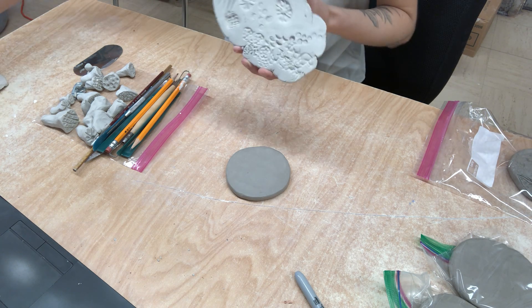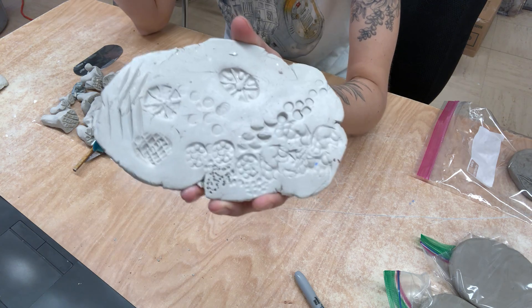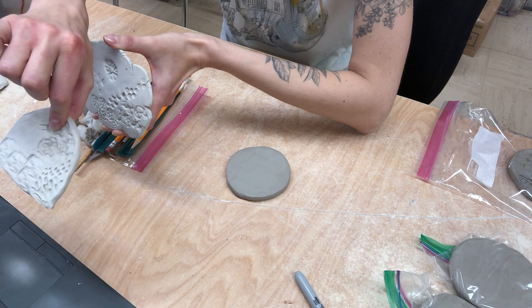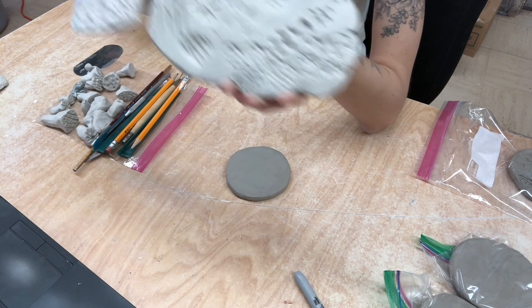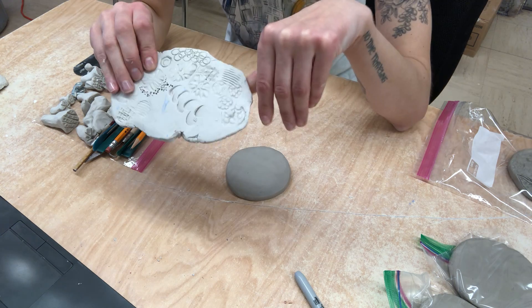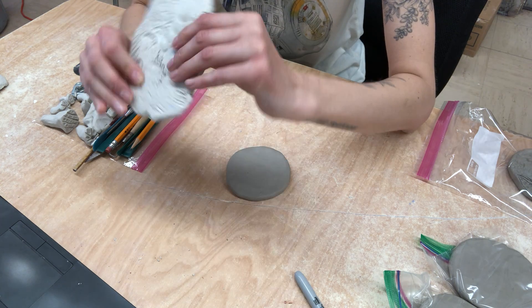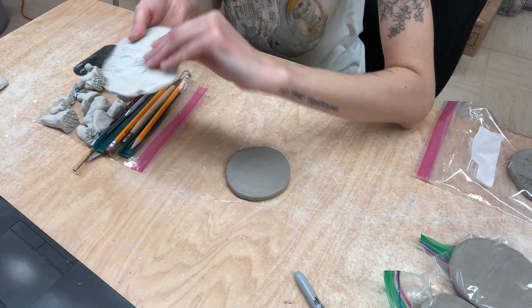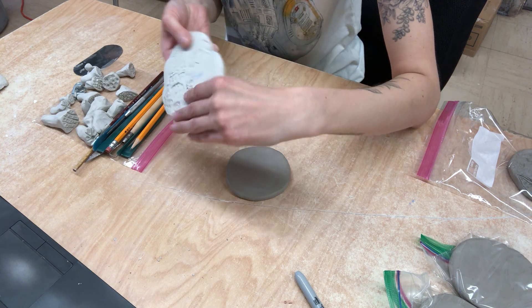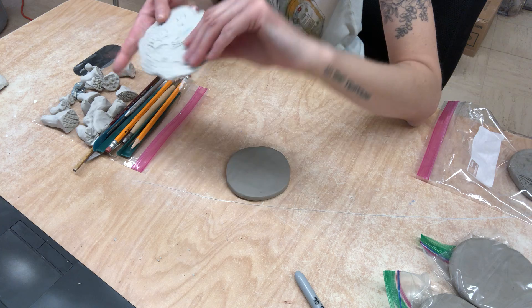I went in yesterday in class and I created these little texture tiles with you guys, just kind of playing around with different things. So I would recommend that before you go ahead and do anything on your final piece, go on to just a slab of clay, some smooshed clay. Test out your stamps. Test out your textures.